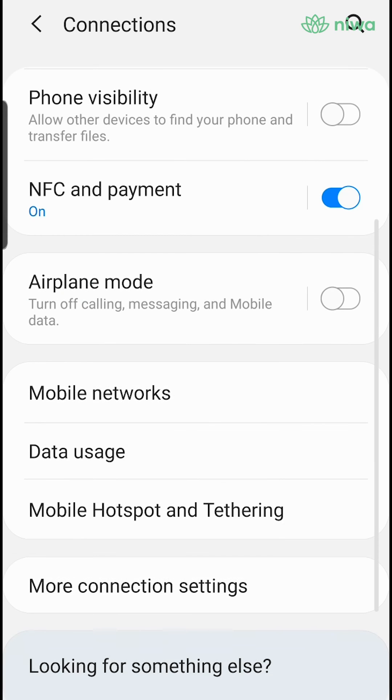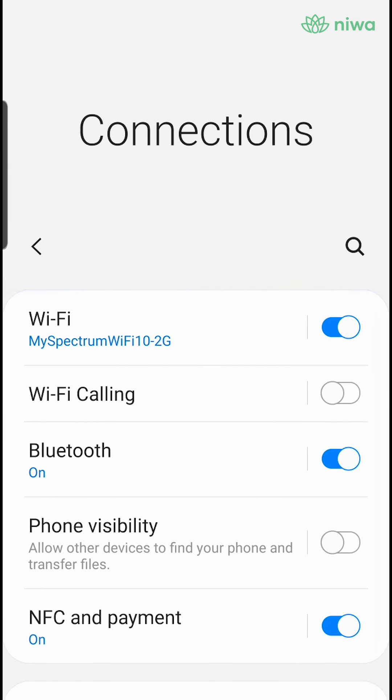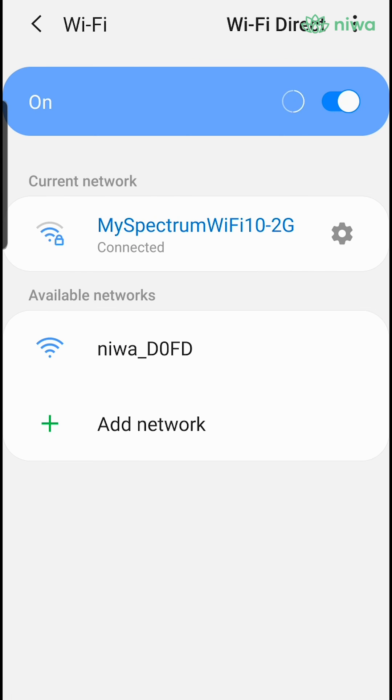Then, go to your Wi-Fi settings, and in your available Wi-Fi networks, locate the Neewa network and connect.